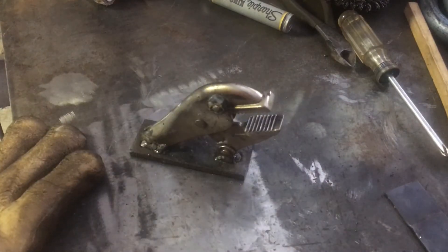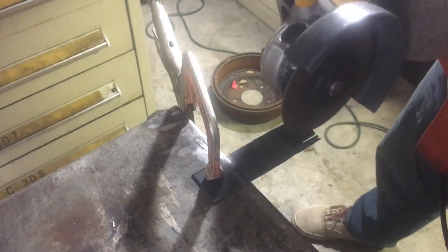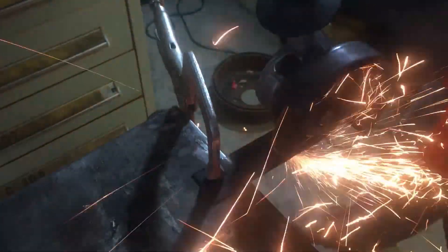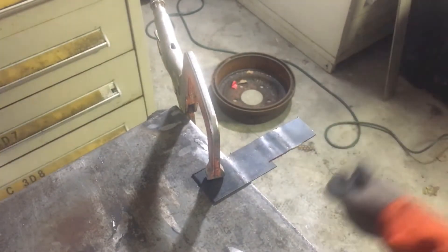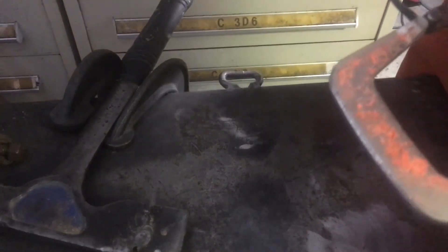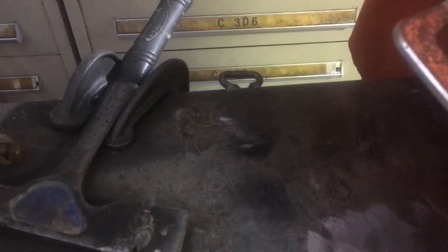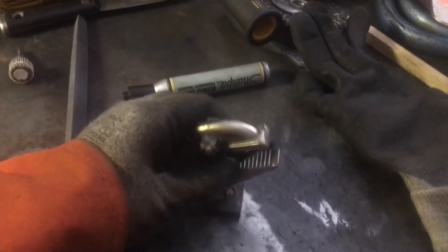Got the eyes welded on now, now I just need to cut the tongue out. This totally is not OSHA approved, but screw it. And there's my tongue. I'm not going to use a perfectly straight tongue because I think it looks kind of boring, so I'm actually going to bend this one a little bit. It's not perfect, but I think it'll do. Now I just tacked it in and we're done.